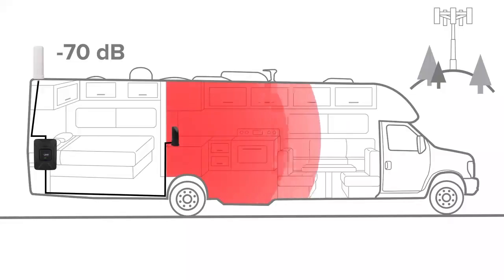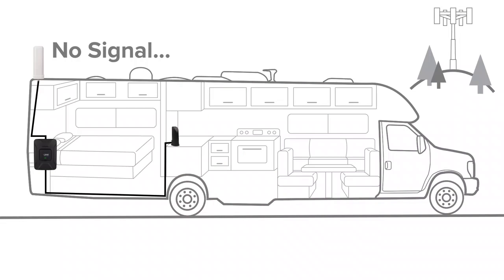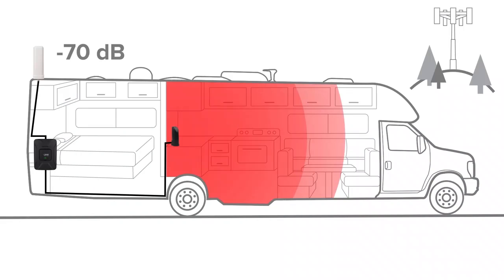Now your Drive4GX RV is up and running, providing you with boosted cell signal. Signal boosters use existing cell signal to provide you with improved cell coverage inside your RV. The coverage area will depend on the available cell signal in the area — a signal booster can't make signal out of nothing. With a very weak signal outside the RV, you may need to be closer to the inside antenna to stay connected, whereas with a reasonable amount of signal outside, the booster will provide coverage up to 10 feet away.